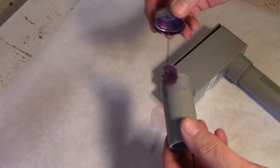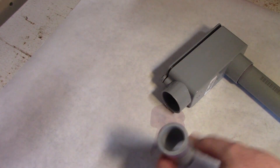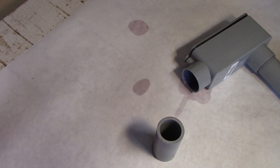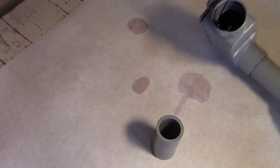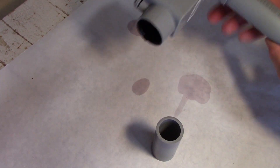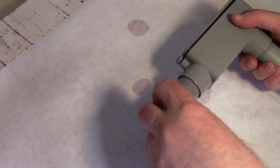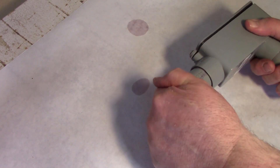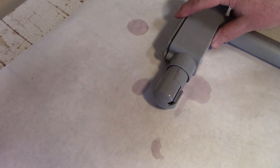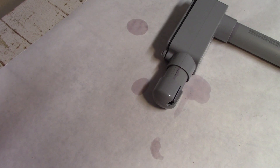We'll do the same thing with the small pipe that's going to go out the bottom — prime it, prime the female side, then add the adhesive after it dries for a few seconds. Just like we did with the other pipe, when we insert it, we're going to turn the pipe a little bit as we push it in to make sure that it completely seals and gets glue on the entire surface of the joint. Once that's done, we can set it down. The cap I'm just going to have friction hold in place — I'm not going to bother gluing it because I want to be able to take it off if I ever have to pull the cable out.